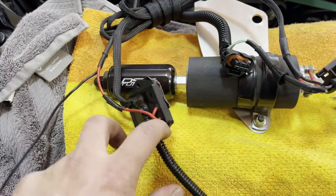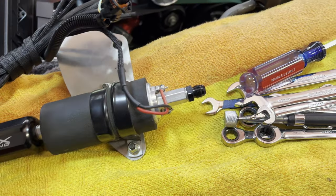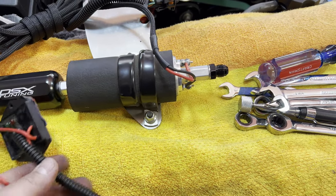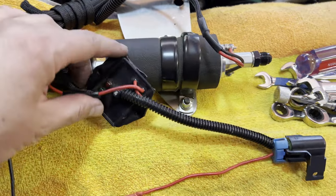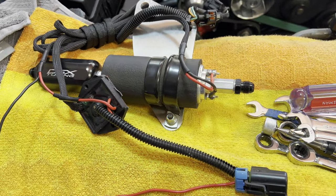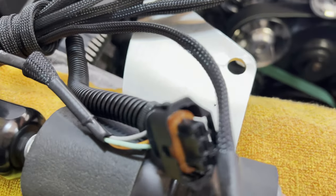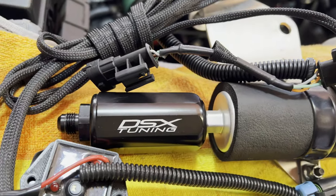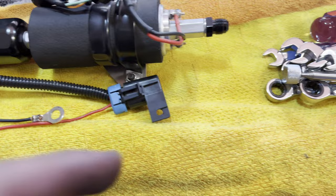Here it is — the DSX Tuning external fuel pump. You can get one of these for about a thousand to eleven hundred dollars brand new, which is what I paid after tax and shipping. Here's everything: power, ground, fuse, and the switch to test the pump — push the button after it gets power and it'll activate. There's the pump, your plugs, boost reference, DSX tuning testing switch, ground, power, and fuse.